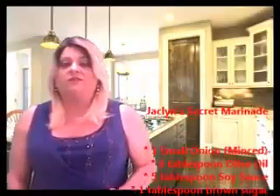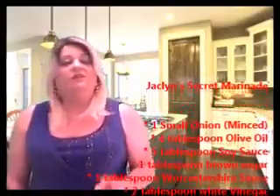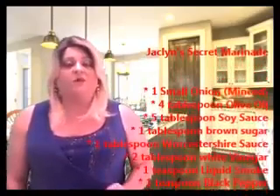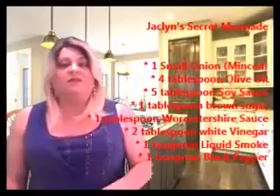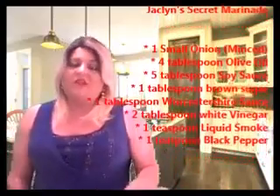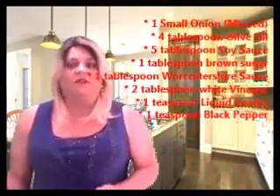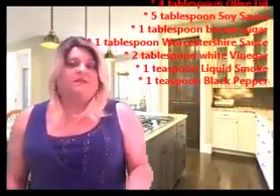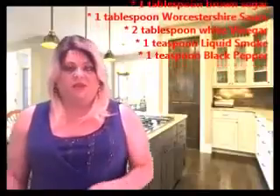Here is an easy recipe for making a marinade. You will need: one small onion, minced; four tablespoons olive oil; five tablespoons soy sauce; one tablespoon brown sugar; one tablespoon Worcestershire sauce; two tablespoons white vinegar; one teaspoon liquid smoke — it's in the barbecue section of your local grocer, and if you can't find it you don't really need it, it just gives a little more smoky flavor; and one teaspoon black pepper.